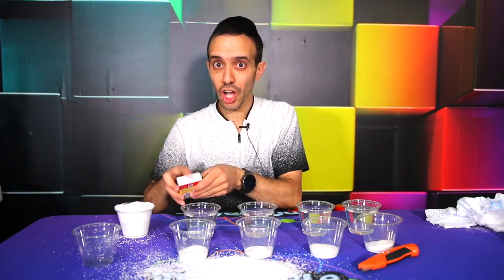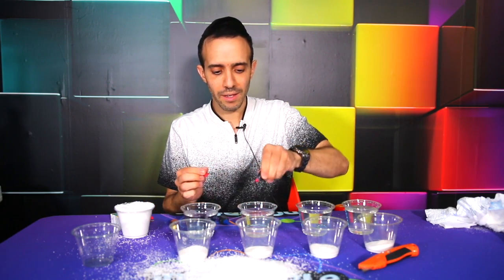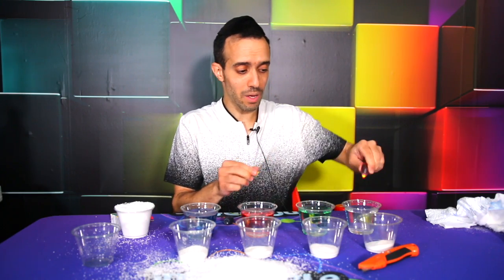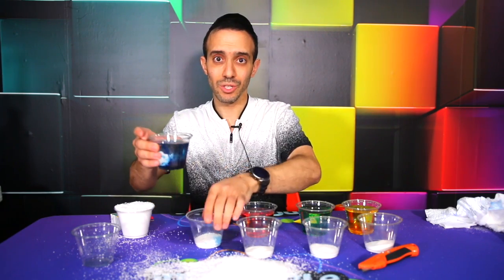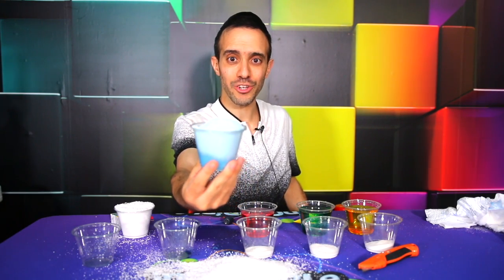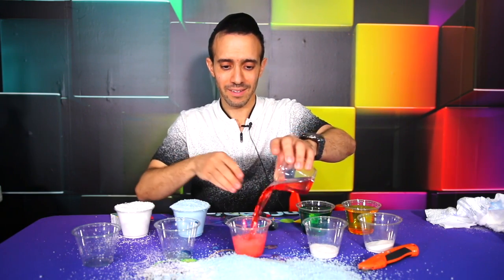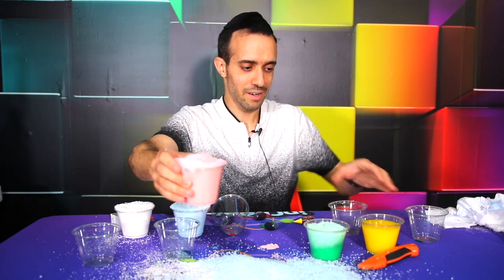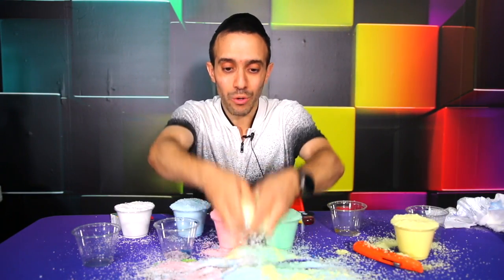Now I want to see if we can make colorful snow. We're going to put food coloring into the water — here's some blue, here's some red, here's some green. Do you think it'll change the color of the snow? And here is some yellow. Let's mix this up in three, two, one. Our blue snow is erupting — we are having rainbow snow here: red, green, and yellow. Here is our rainbow snowstorm!